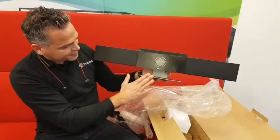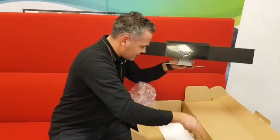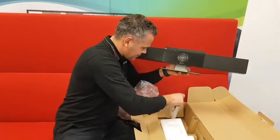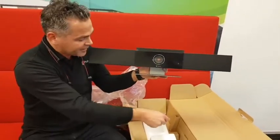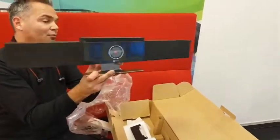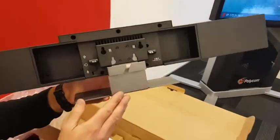It looks very nice and feels very solid. This is the bracket for mounting on the screen, but I also saw a bracket to put it on the wall — and that wall bracket is also delivered with the Studio. Very nice.